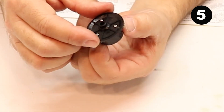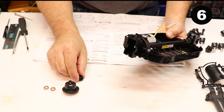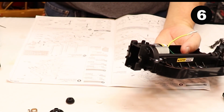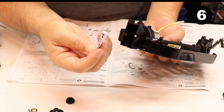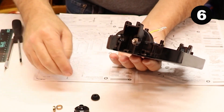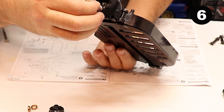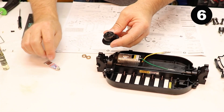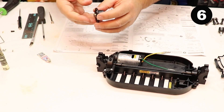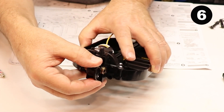With the rear differential all together, it'll look something like this. Step number six: install the rear differential into the chassis. Before we do that, install this plastic bearing over the shaft, then install this plastic bevel gear. Install the two metal bearings over the differential and slide it into place. Apply grease to those metal bushings and slide them over the differential, then slide the differential into place — it'll look just like that.